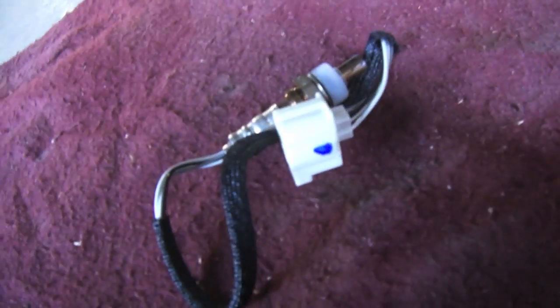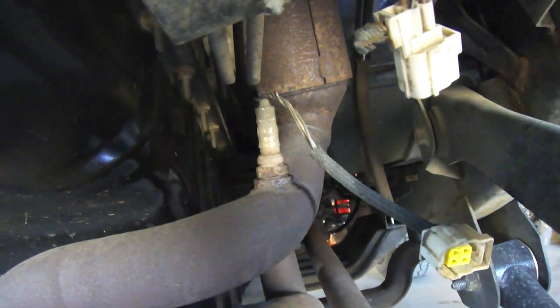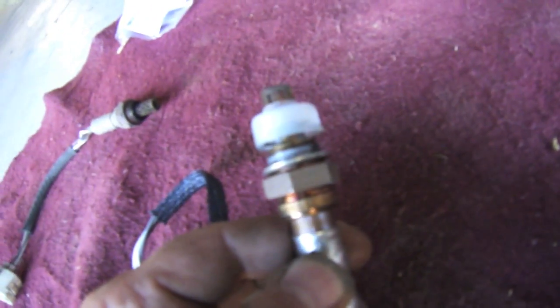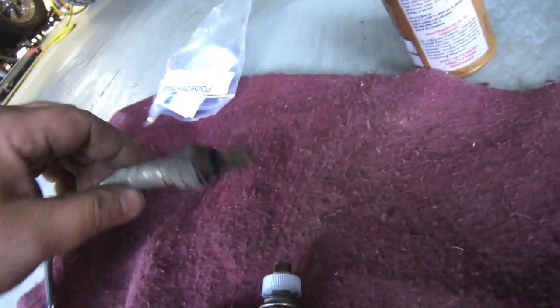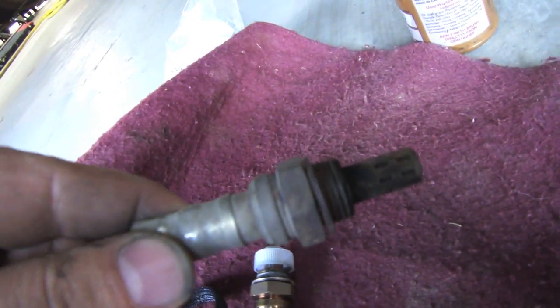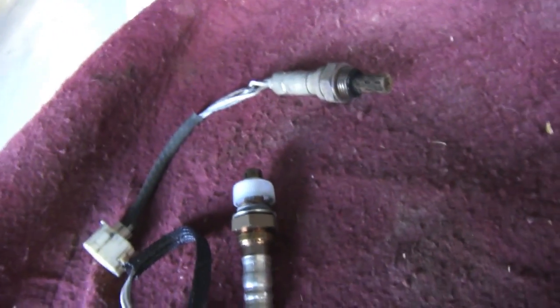We're going to go ahead, remove that O2 sensor, and put the new one in. Before you remove the O2 sensor, you probably want to disconnect the wiring first — it would make things a hell of a lot easier, just giving you a tip. The new one comes with anti-seize on it so I didn't even have to add that. Here's the old one — not too much to look at. It's actually probably still good because when I went to remove the cable, I don't think I connected it properly, but oh well.